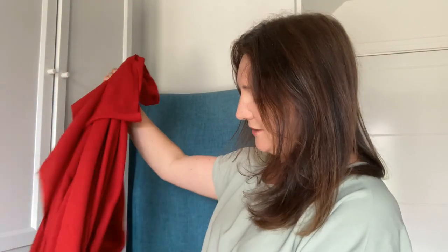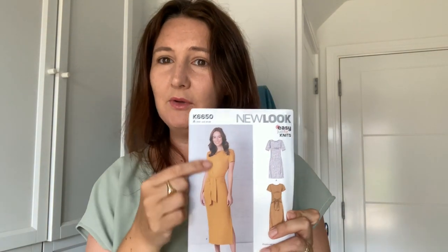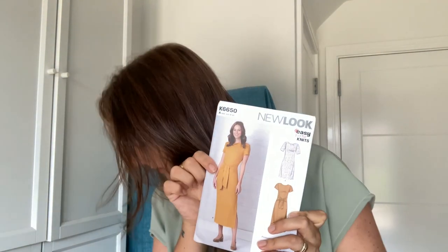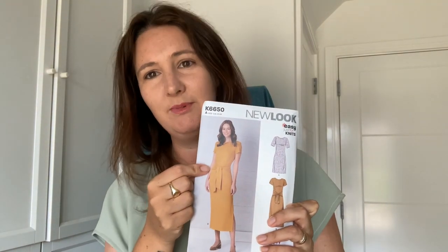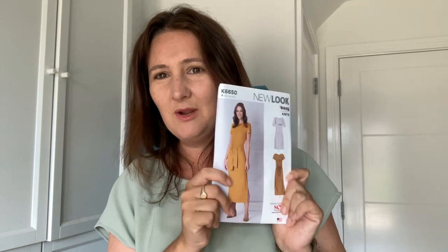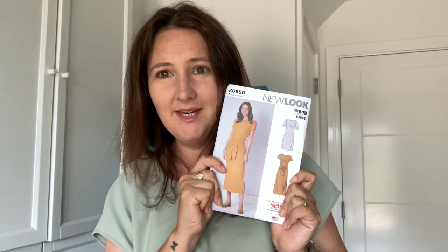It might look great when it's on me, but on camera it seems to do something very funny with my face. I'm going to try and make this one up to see how it'll look. I might need to put a zip in the back, because obviously this fabric is supposed to be stretchy. But I thought it was really nice to try with a different fabric, and if it doesn't work out I'm pretty sure I've got some jersey knit in the cupboard anyway.